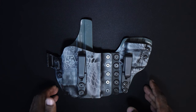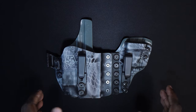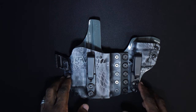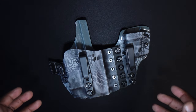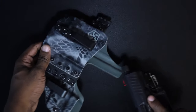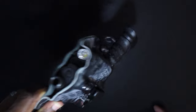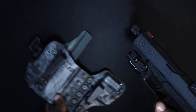Since the PPQ Q4 Tac is my home defense and carry gun of choice, I had to make this holster for suppressor-height sights — although I'm honestly not sure if I'm going to upgrade that on my gun right away. I also had to make it with the cutout for the 4.6-inch threaded barrel. Speaking of how the gun fits: the retention on this is intense, pretty perfect — it's not going anywhere, it's rock solid.